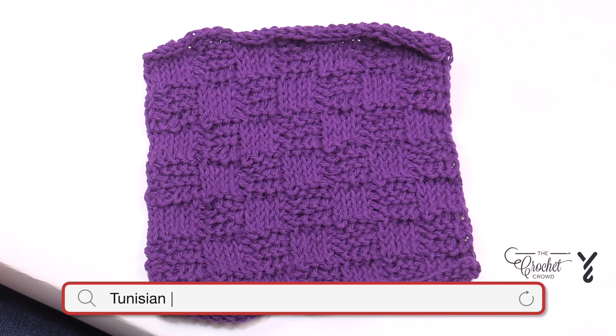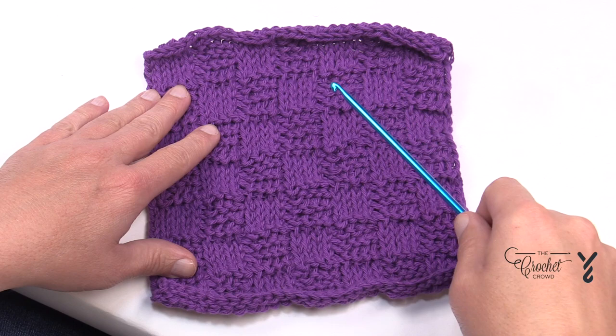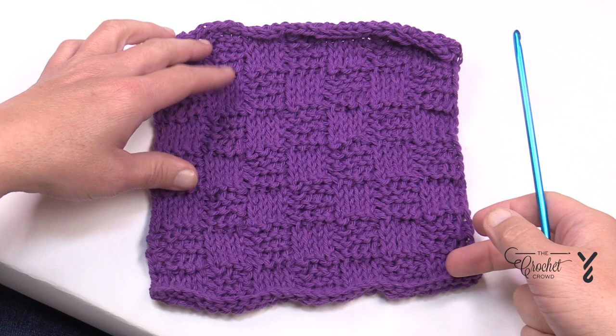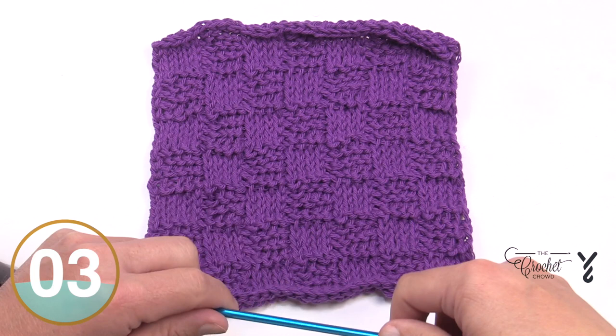Welcome back to The Crochet Crowd as well as Yarnspirations.com. I'm your host Mikey. Today we're going to do this basket weave Tunisian dishcloth. The multiple to change this particular pattern is multiples of eight plus six. In the sample you see a total of seven boxes going this way and also seven going high, so it's a square. You can decide to do it for yourself — we have another tutorial on figuring out multiples if you'd like to change the size, but today we're just focusing on this.